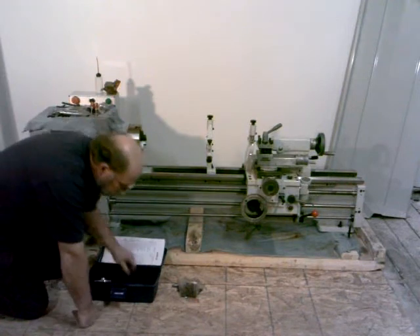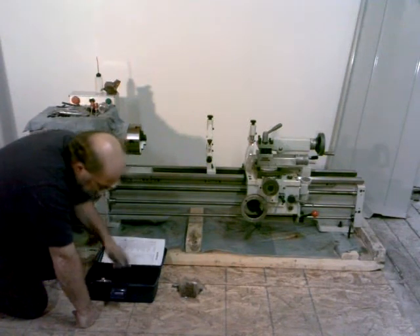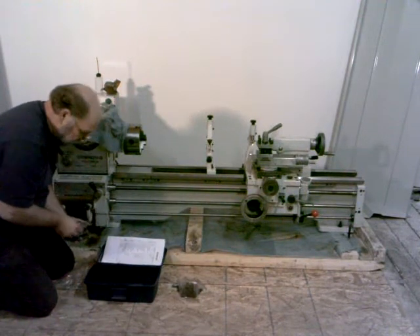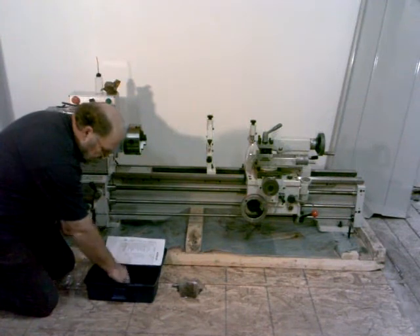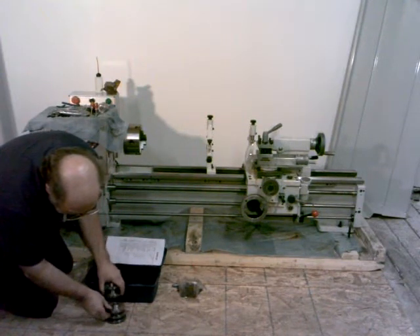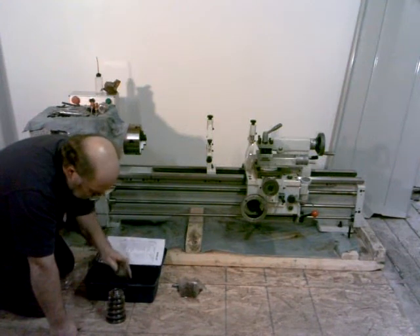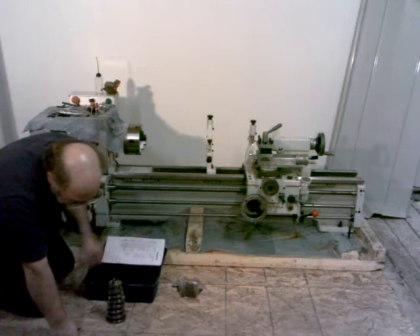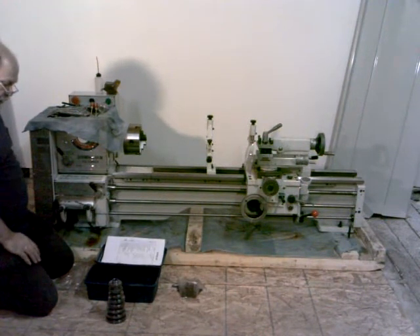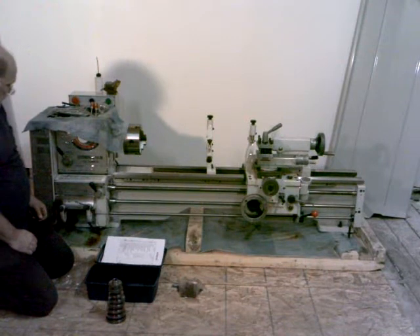And we've got a set of change gears. It comes from the factory set up to do inch threads. We've got a set of change gears here to do some metric threading and some other things. There are eight change gears total — you put those on if you're going to do some metric threading or other things. It does have a quick change gearbox, a Norton style quick change gearbox, for most of your threading.